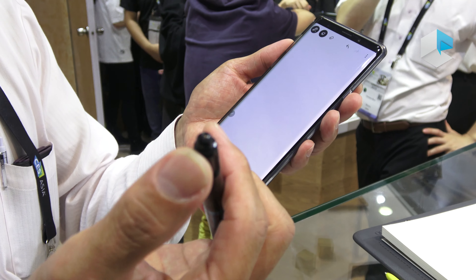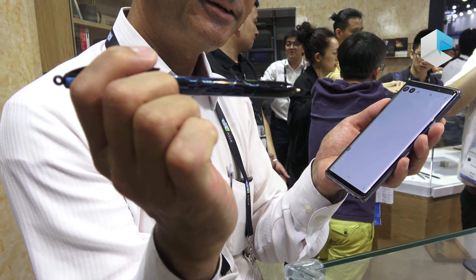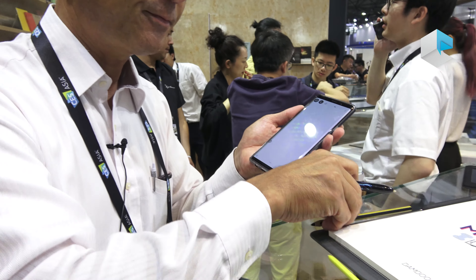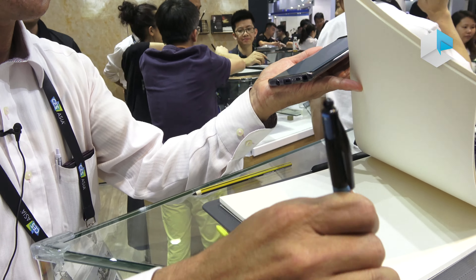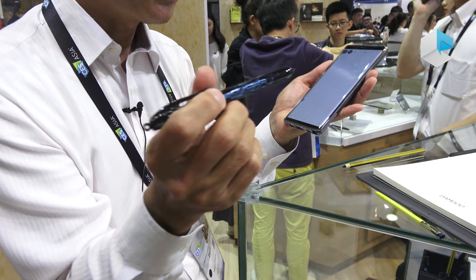Here we have various digital pen enabled products. One is Samsung Galaxy Note 9. This has Wacom's pen in it, and you can paint and draw.